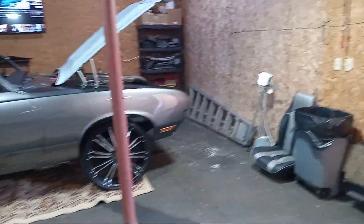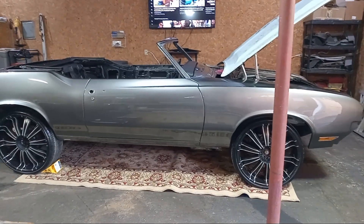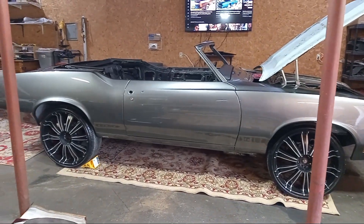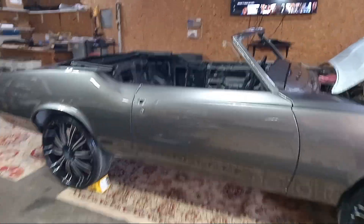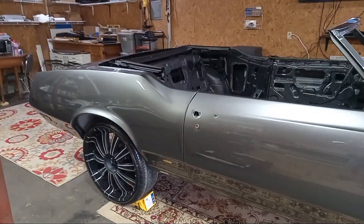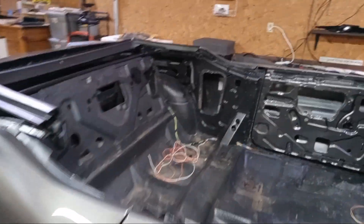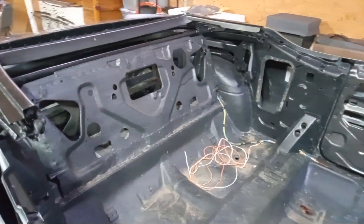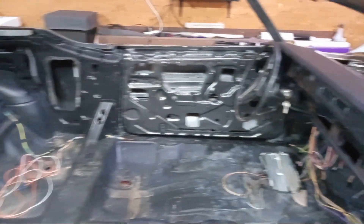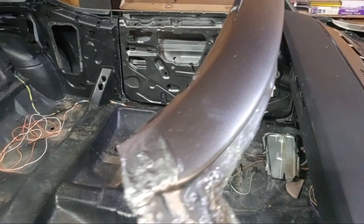I've got five minutes left on here. It's Friday, so I'll walk around and show you what I'm working on. Got a 70 Cutlass — going to do the convertible top and weather stripping, and a few other odds and ends. I'll put all that together.